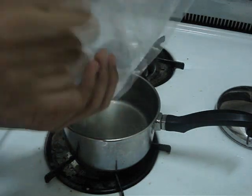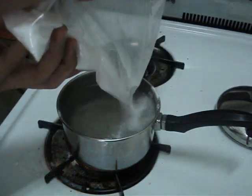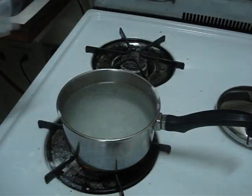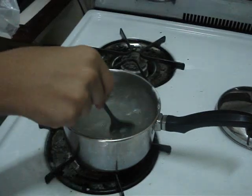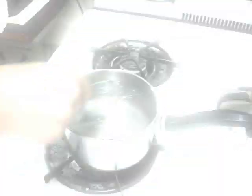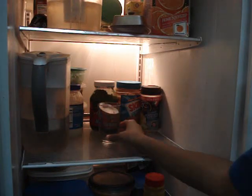After the water has boiled, begin to add the sodium acetate until no more can be dissolved. After this, add the solution to a glass and store in the refrigerator to cool for about an hour. Make sure that no undissolved sodium acetate has been added to the glass.